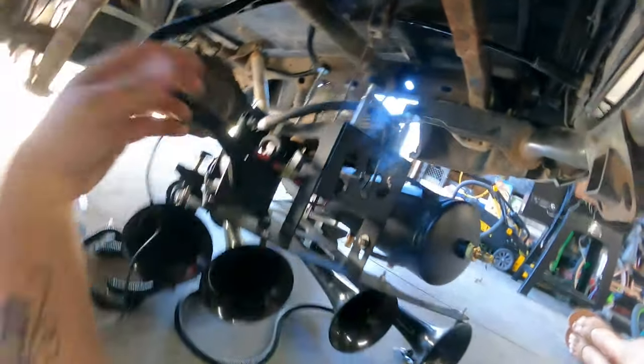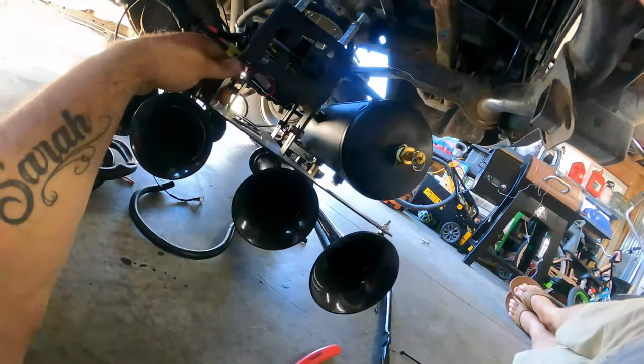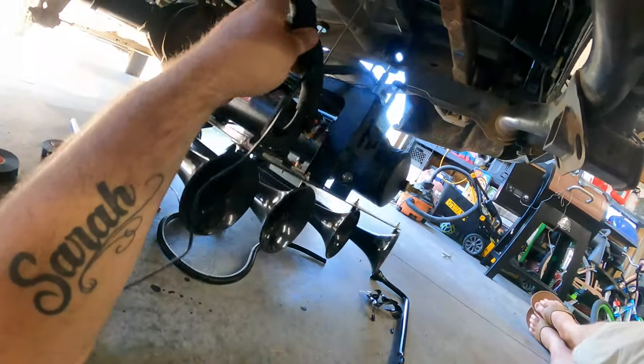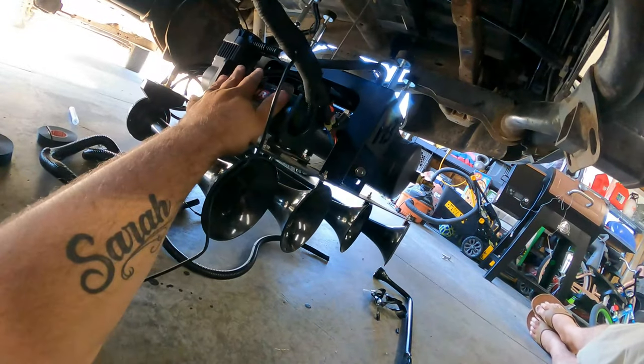Eventually I'm going to take that out and mount this up higher, but for these videos I chose to leave it because I want to showcase the horns - I want people to see them, that's the whole point of putting these in. So next I gotta fire this back up and make sure everything works.